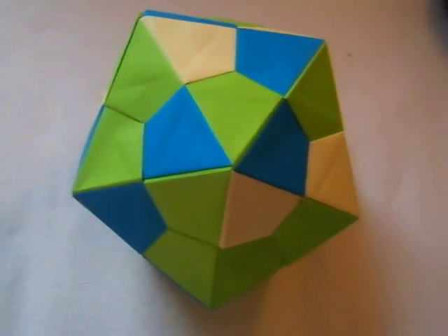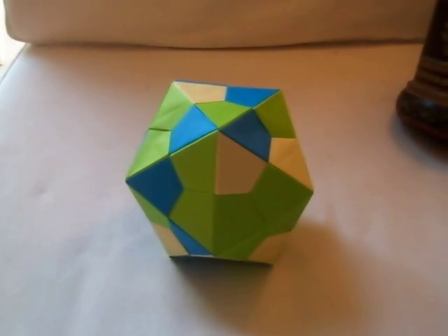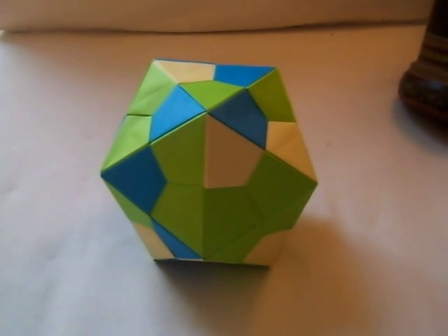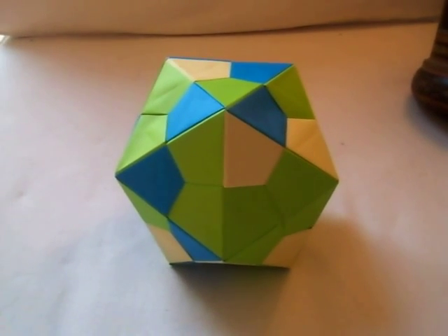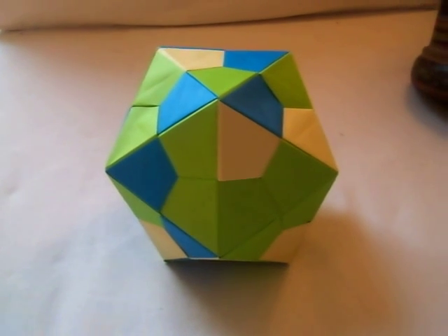This is an original platonic icosahedron. It's one of the five platonic solids — it's the fifth one, meaning it's the most difficult to make and has the most sides, or actually planes.